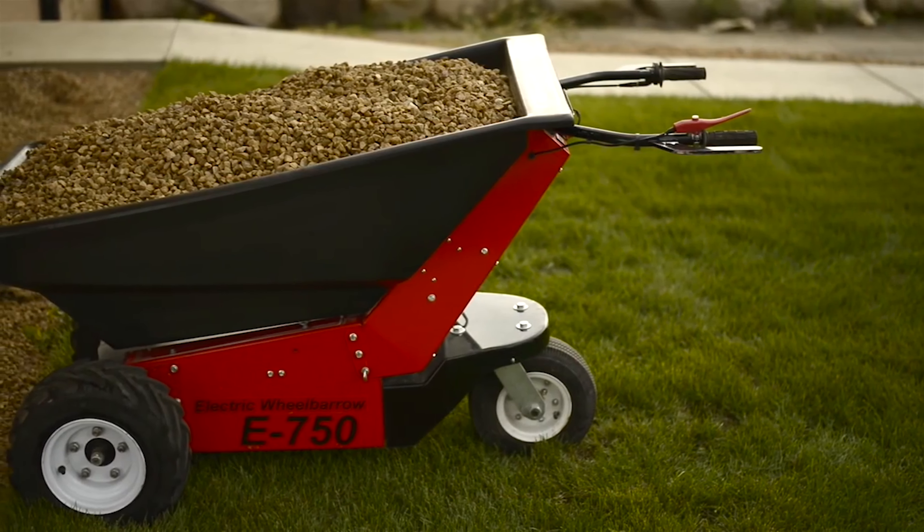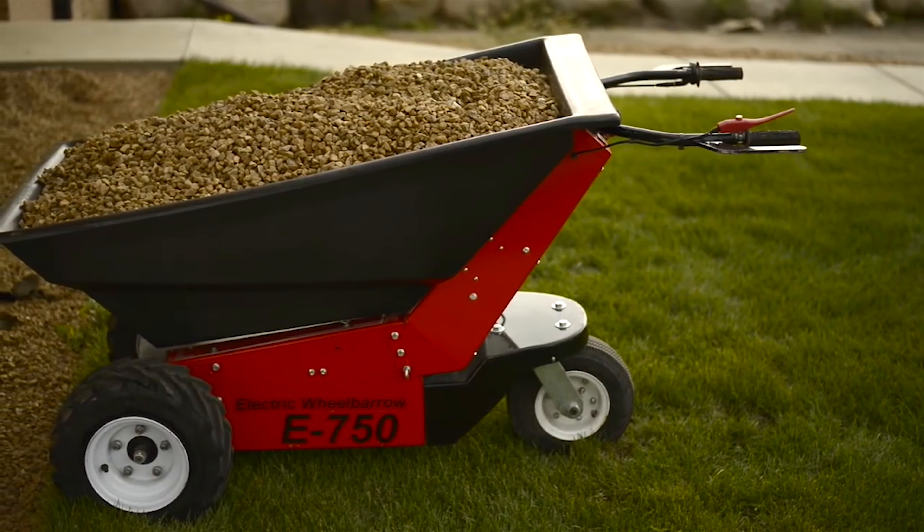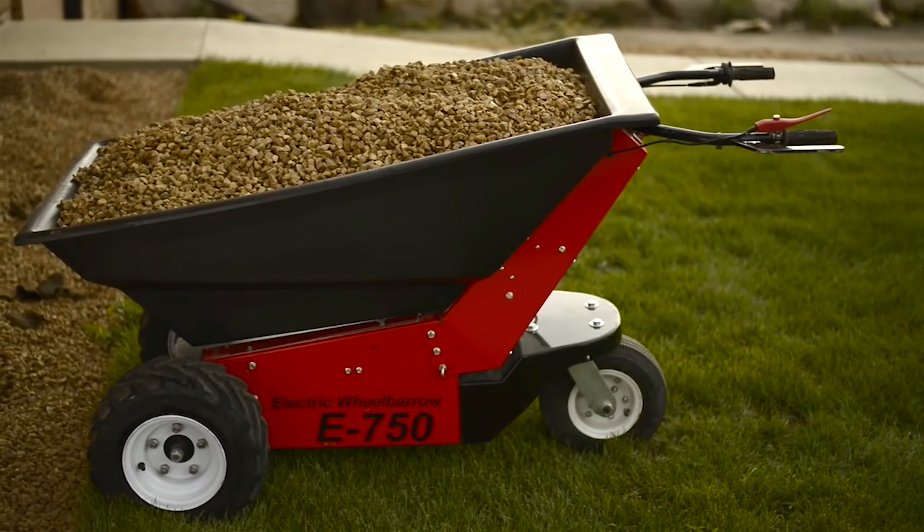To do a job right, and do it with the kind of efficiency and safety that maximizes profits, you need the right tools. When it comes to moving heavy loads by hand, you need the Powerpusher E750 electric powered wheelbarrow from Neustar.